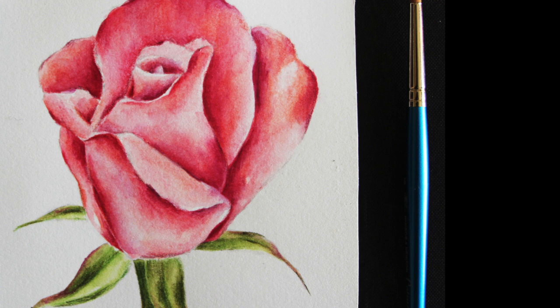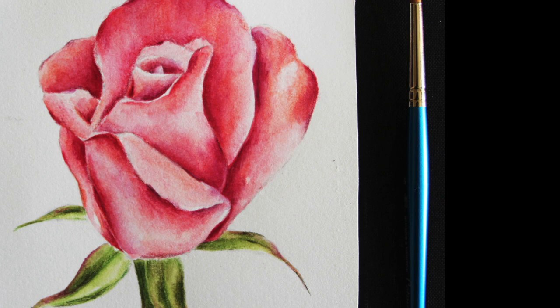Here's the list of the seven specific colors that I decided to choose for this piece. These are all from my Gold Faber Aqua set and they are: 130 Dark Flesh, 118 Scarlet Red, 126 Carmine Permanent, 133 Magenta, 170 May Green, 167 Permanent Green Olive, and 173 Olive Green Yellowish.